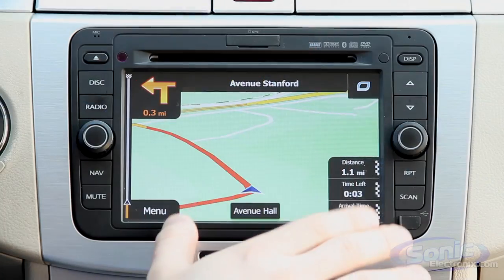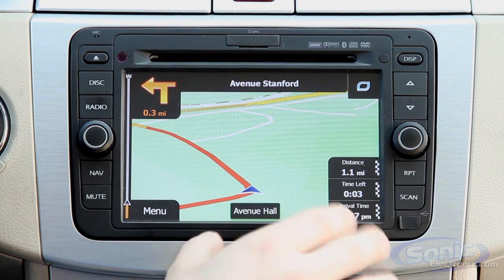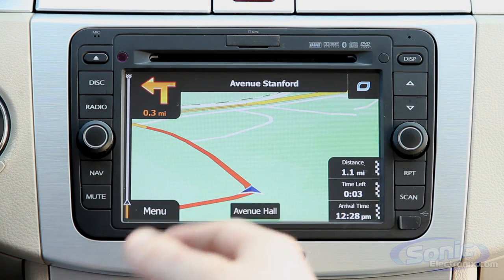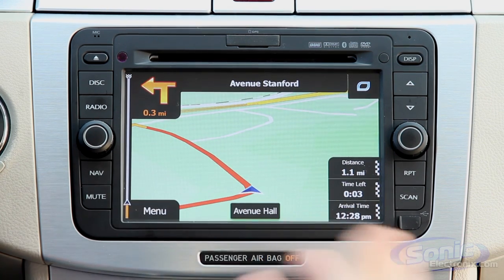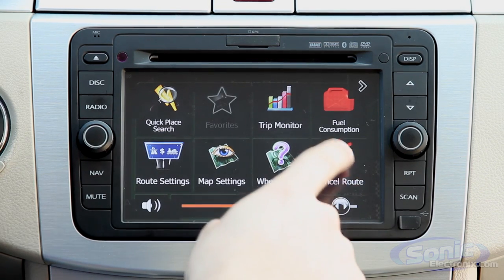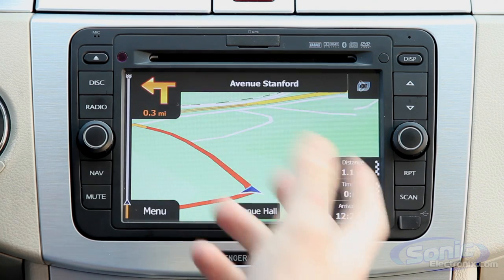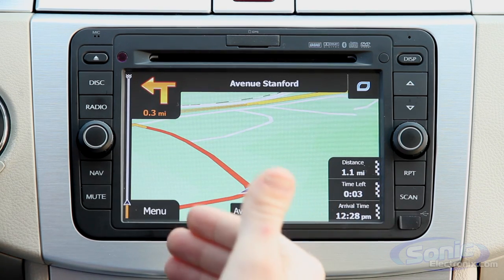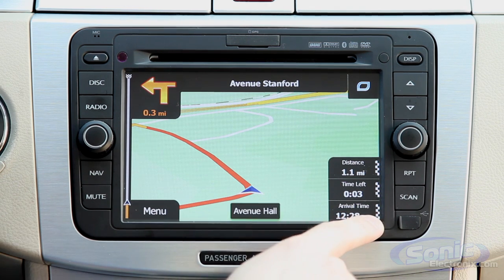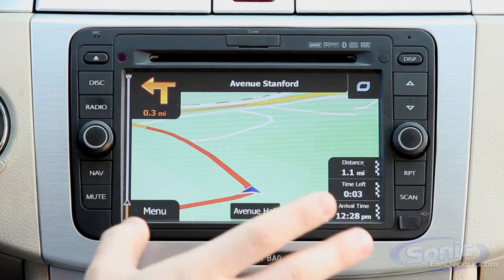Right now I have the navigation up, and this is the iGo interface powered by NavTeq maps. It's very simple to use and provides all the map databases you could ever want. Up here we have quick shortcuts with custom icons and settings, volume down at the bottom — brightly colored, easy to see in both day and night. Here we have a destination showing your distance, time left, arrival time, and your next turn street right up here.